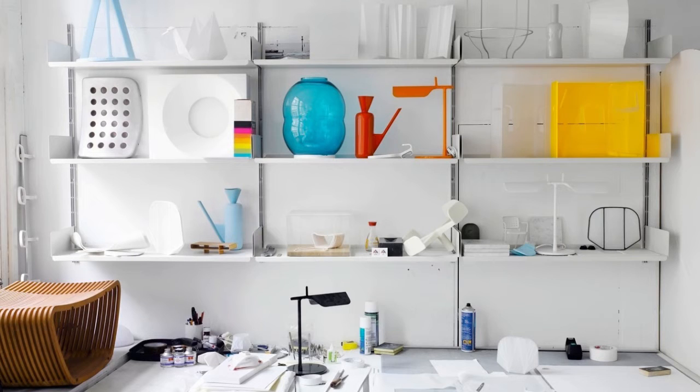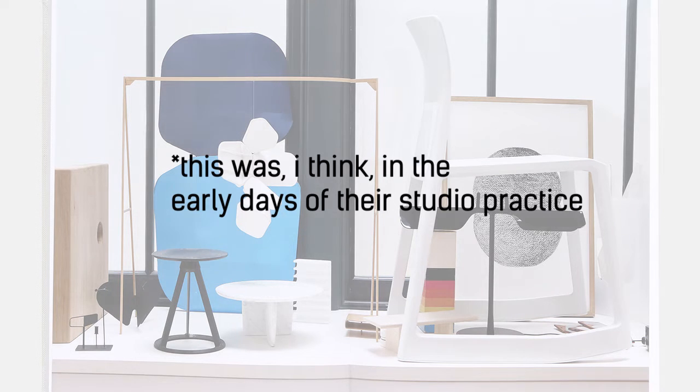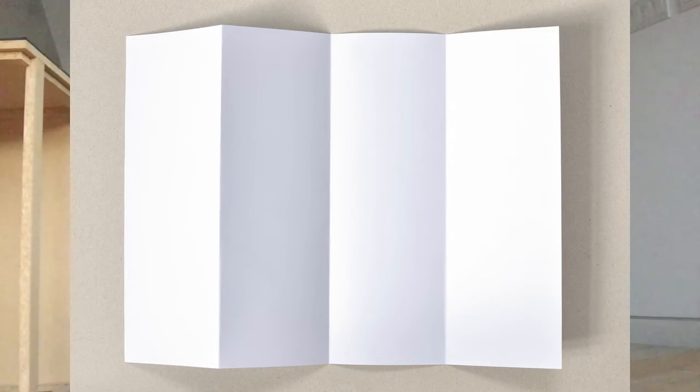One of them said that one of the reasons why a lot of their products were made in sheet metal is because their working method — how they developed models and prototypes — was using paper card. If you think of paper card, it's a sheet material. In making these kinds of mock-ups and models,